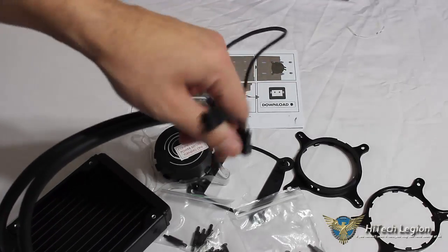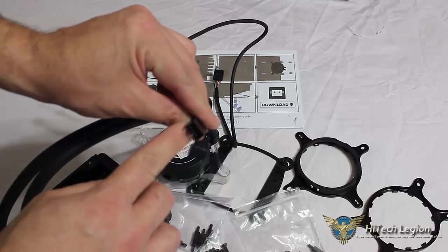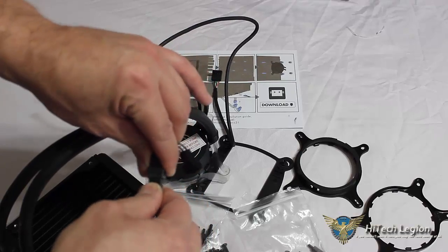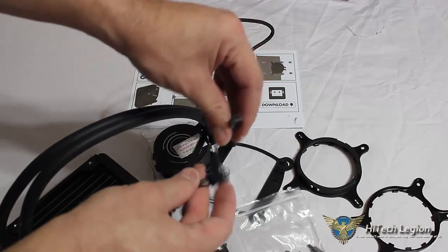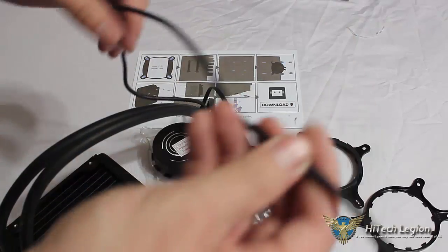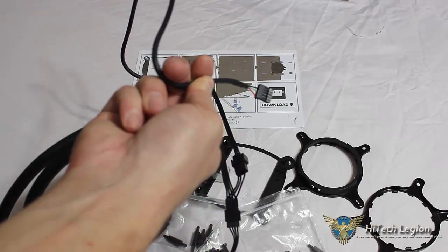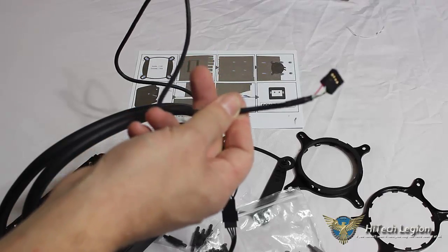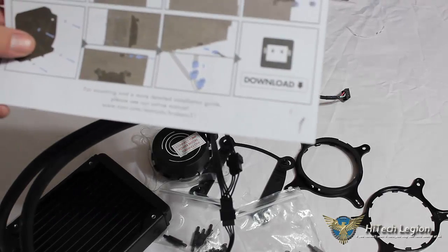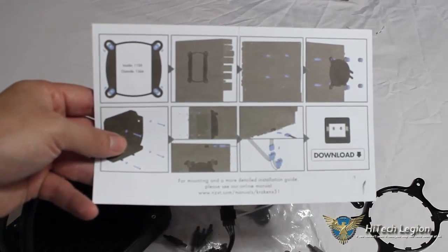There is a fan header with two four-pin connectors. One is the PWM — all four pins inside — and the other only has three pins and is for the pump. We connect the pump there. This plugs in on the bottom of your motherboard, giving it power and allowing you through the CAM software to adjust the speed of the pump, as well as giving you basic monitoring of your temperatures, fan speed, and pump speed.